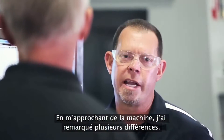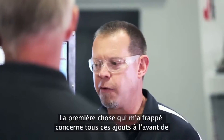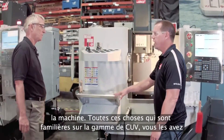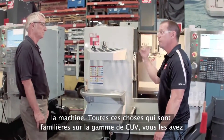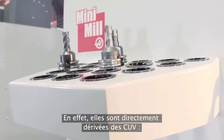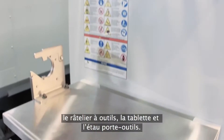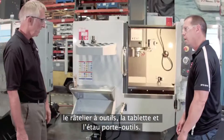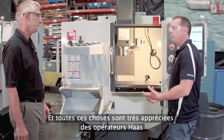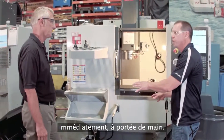When I walked up to the machine, I noticed a number of different things. The first thing that jumped out at me were all these features on the front of the machine — things I'm used to seeing on the VMC line, and now you've brought them into the Mini-Mill. Right, they're right off the VMC: the tool rack, the table, the tool vise. We also added the wash down hose and the air gun right to the front of the machine, our latest versions. These are things that Haas operators really appreciate because everything's right here at their fingertips.